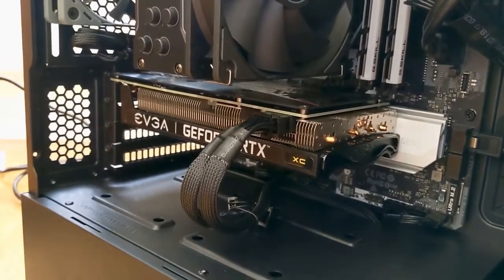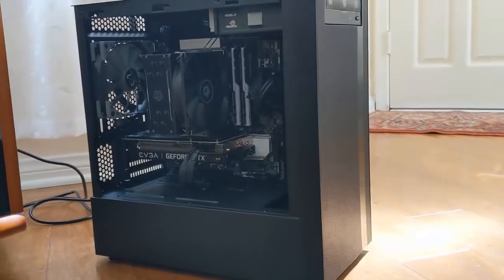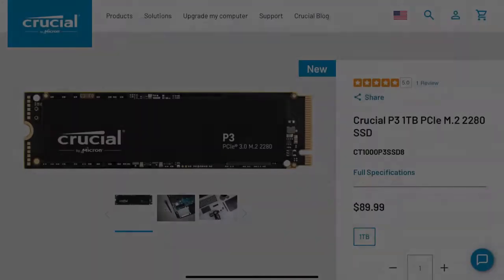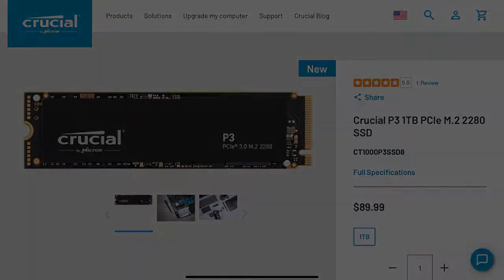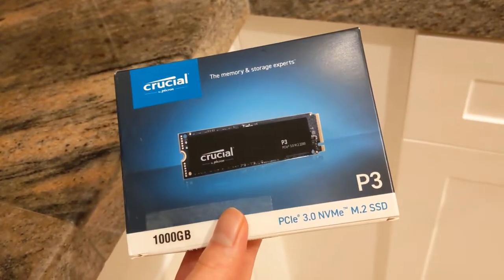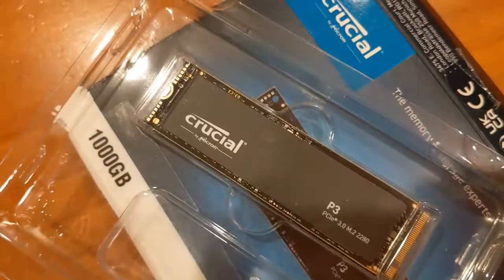I was comparing between the Intel 670P, the Western Digital SN570, another Samsung 980, and the Team MP33. In the end, I settled on the Crucial P3 CT1000P3SSD8 in the 1TB capacity, which looked interesting because the speeds were comparable to the Samsung 980 and the Western Digital SN570, but with prices closer to the Team MP33 when it was on sale.